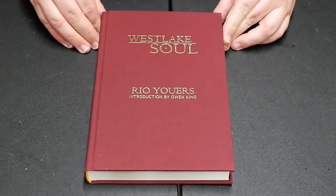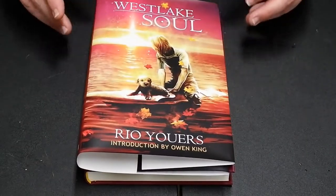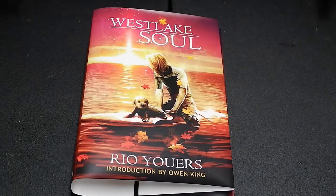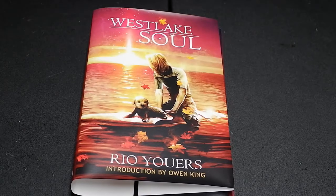Anywho, so this was the unboxing for Rio Ewers' Westlake Soul. I am very, very happy with this. I'm glad that it finally came. Did you guys get a copy of this? Let me know down there in the doobly-doo. I really like this, especially for the price — it's a very, very good edition. Let me know what you think of it down there in the doobly-doo. But until next time, I have been E, you have been you. This has been another unboxing of a limited edition. I'll talk to you guys later. Bye-bye.